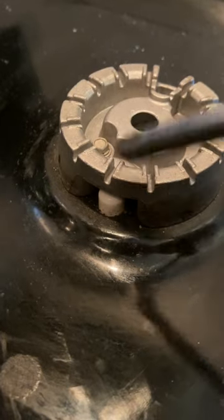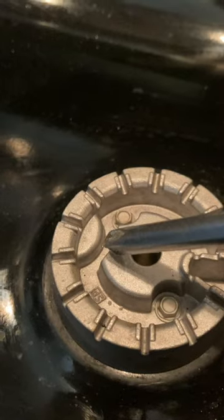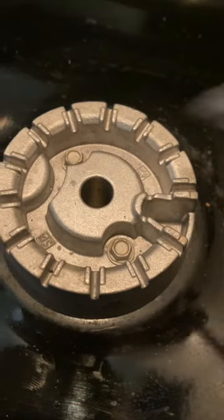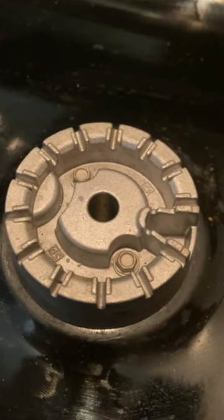Right where the sparker is, there's a very small hole where the gas gets ignited. Just a little bit of food debris can get in there and plug it off, and then the gas can't be ignited. So you want to use a little piece of wire, a twist tie, or a small paper clip bent to clean that out.